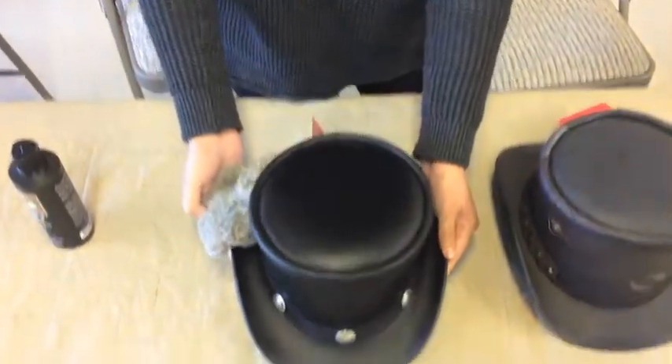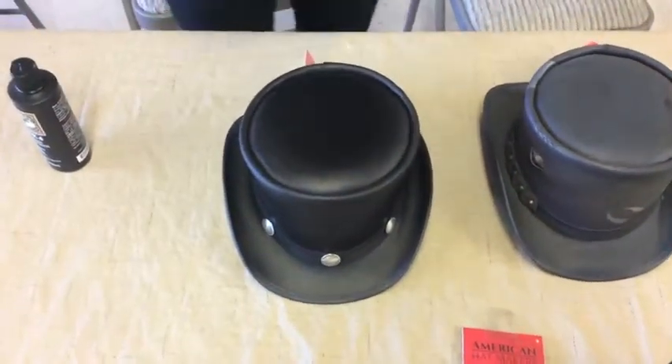And that's about it for the Eldorado. Now we're going to let that sit and dry while we move over to the Draco.